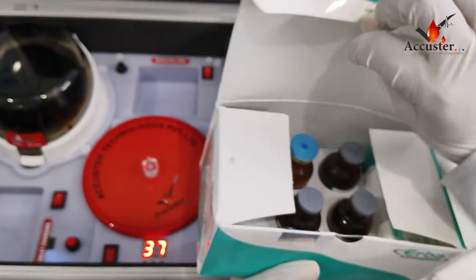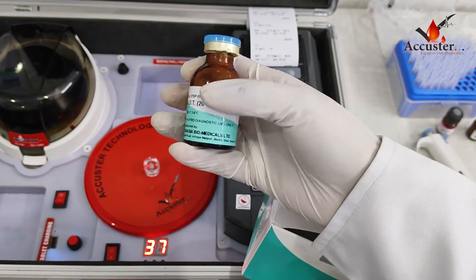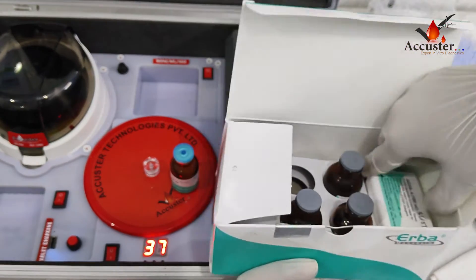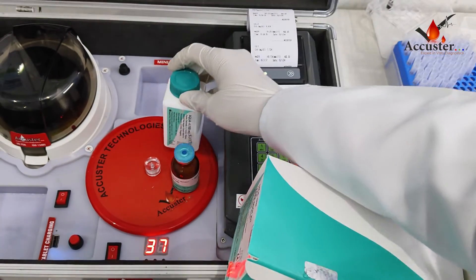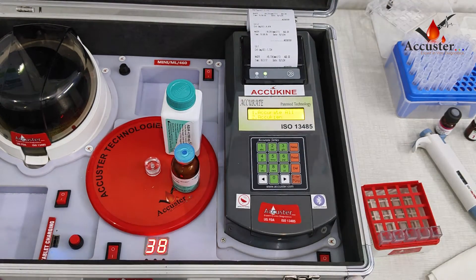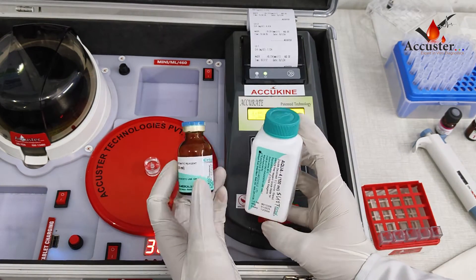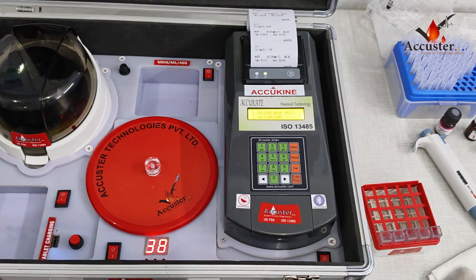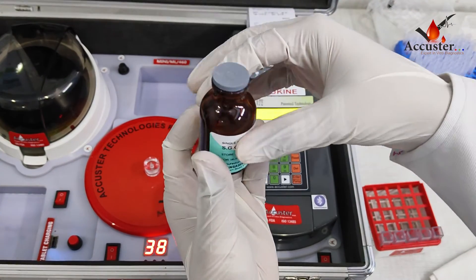Now we will open this. As we can see, there are two bottles — one bottle of reagent powder and the other one is cholesterol diluent. Mix the SGOT reagent with 20 ml of distilled water and then keep it at room temperature for 30 minutes. After 30 minutes, mix it well before doing the control.